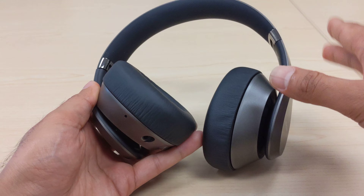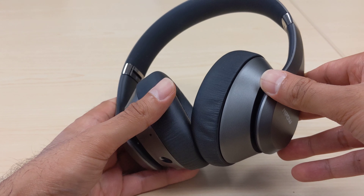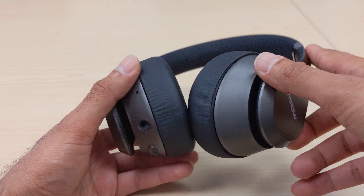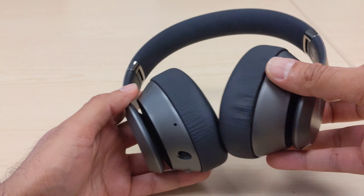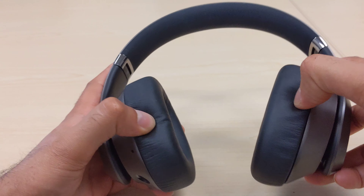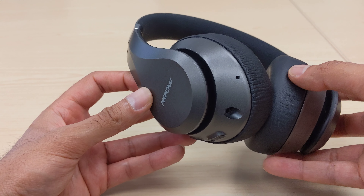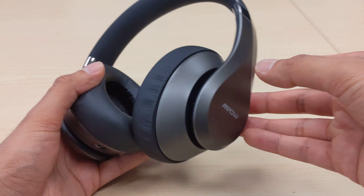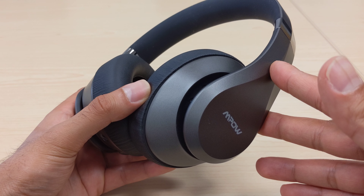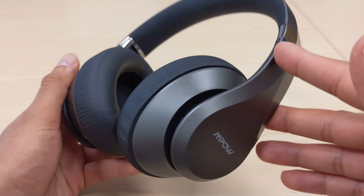The earmuff material is very soft and feels nice around your ears. With the H5s, after a few hours I'd have some discomfort around my ears, but with these I can wear them for a long time with minimal issues. They also tend to stay on my head better and don't fall off as much, which makes them better suited for working out or moving around a lot — they feel more connected to your head.